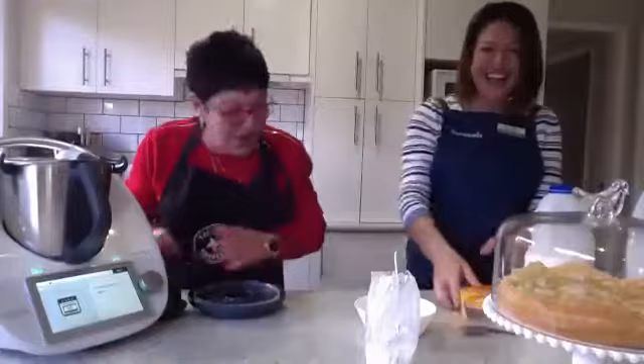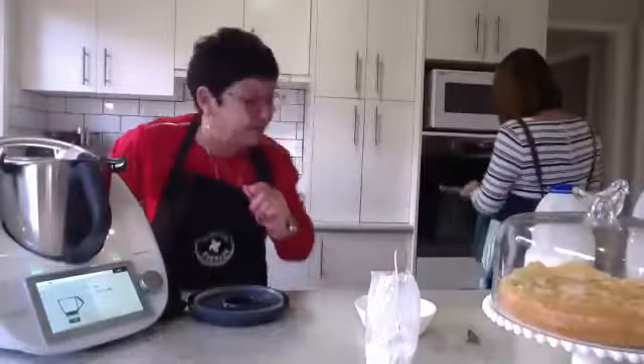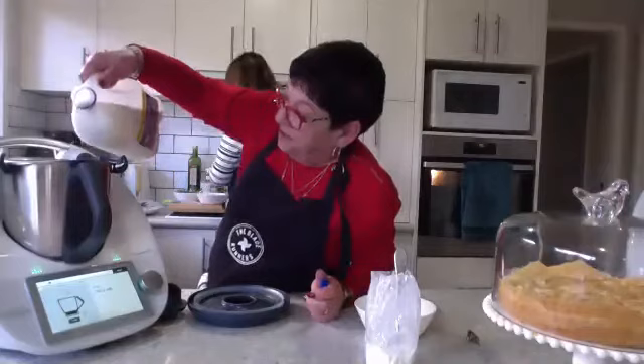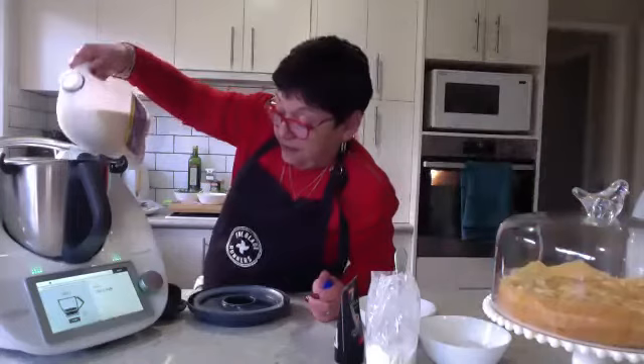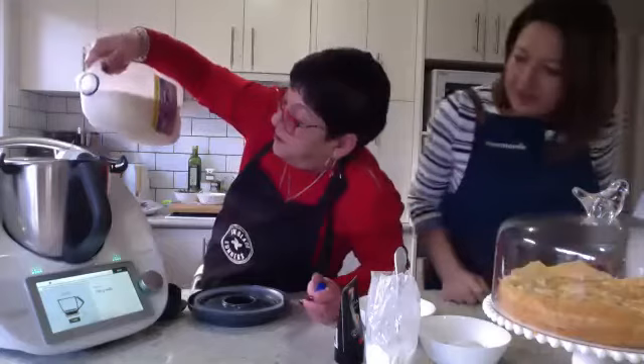Okay, so we preheat our oven to 180 degrees and we're going to put 700 grams of milk in. I'm doing this upside down so I might add a little bit extra, but everyone knows when I cook it can be a bit wonky.